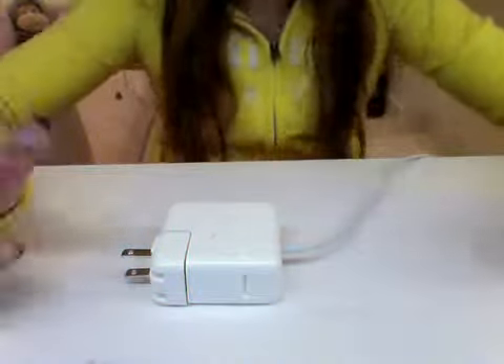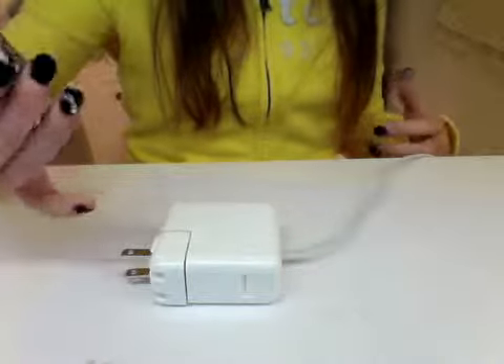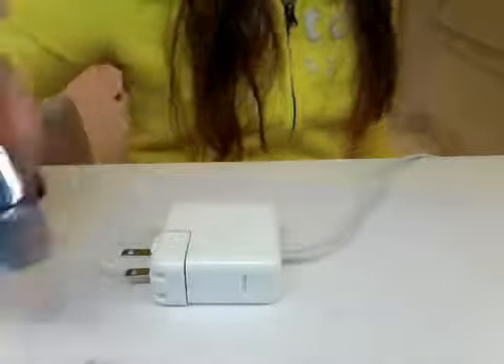Just get your device, put it on a desk. You can see it. Then get some nail polish of any color — or paint, but I usually use nail polish. So I'm getting sparkly nail polish.